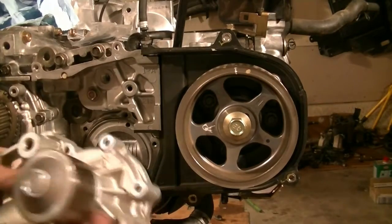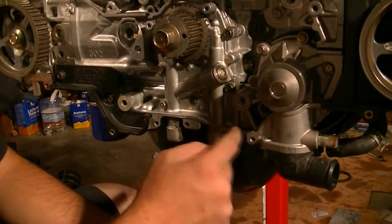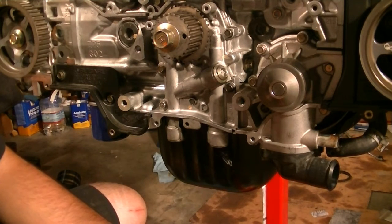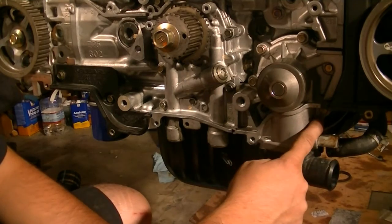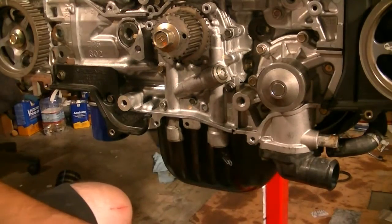Next, the water pump — make sure you're using a new gasket. Then it's time to torque it down to 9 foot-pounds. According to the book, you start from here and go counterclockwise. Get them down to 9 foot-pounds, then repeat the pattern a second time and torque them down to 9 foot-pounds again.